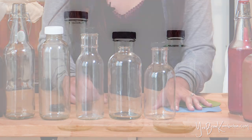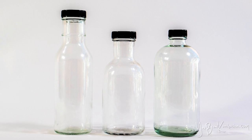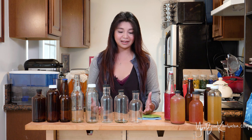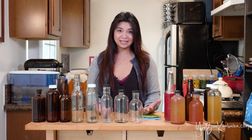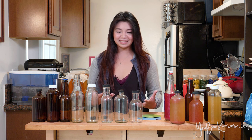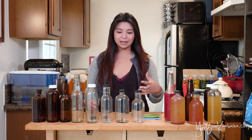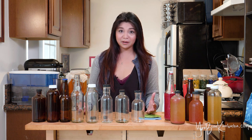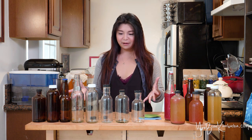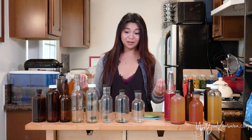You can find these at a lot of wholesale bottle distributor supply stores, and there are a lot of great ones online. You can find them in 16-ounce and 12-ounce sizes, and I really like the fact that you can get a variety of sizes and shapes that suit your personal preferences. I just happen to like these ones the best because they look really cool. They all work really well to keep that carbonation in, and I haven't had a single one make a mess or explode on me.